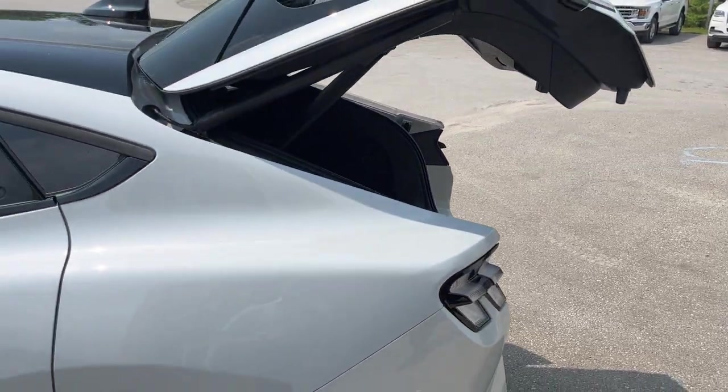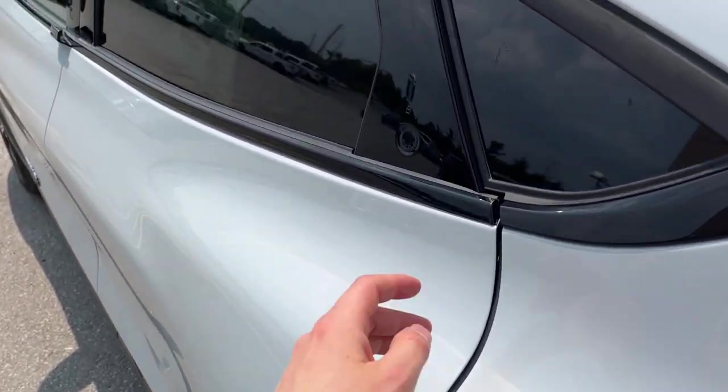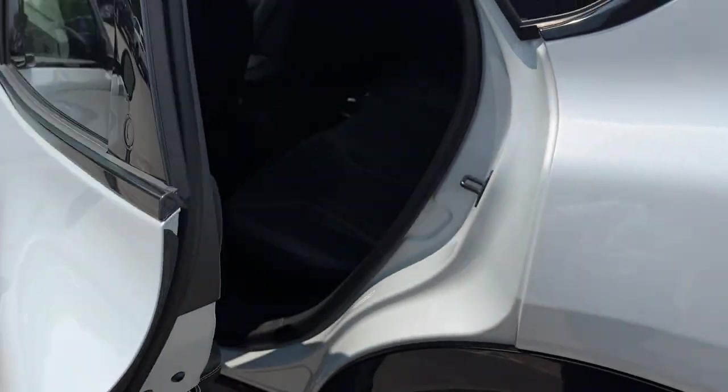You can also open the tailgate from the key fob. Something unique about this Mach-E is it doesn't have any door handles — it only has these buttons that you press, the door will pop open, and then you can open the door like that.